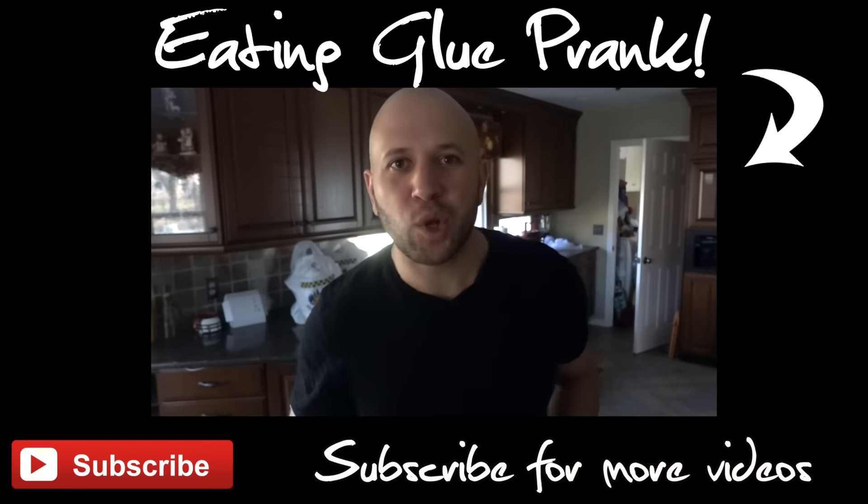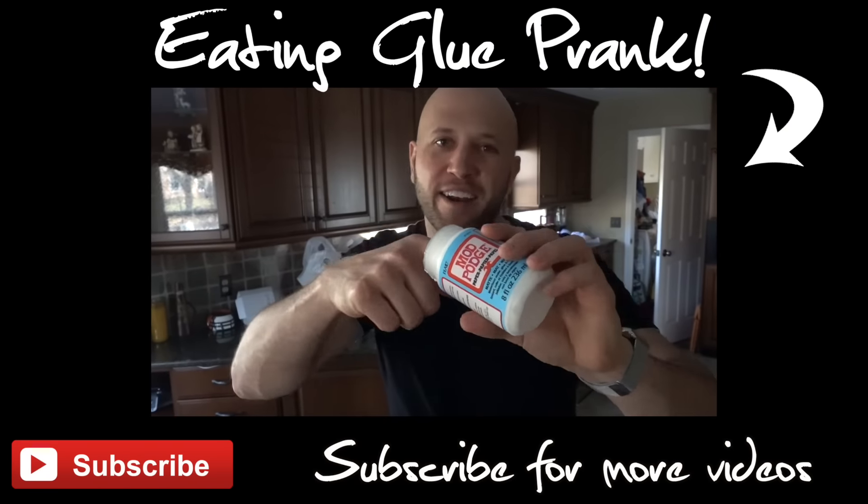So you wanna know how to prank? I've got a quickie for you — make people think you're eating glue out of a can.